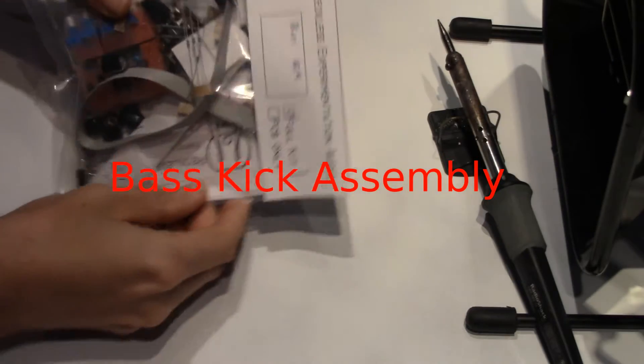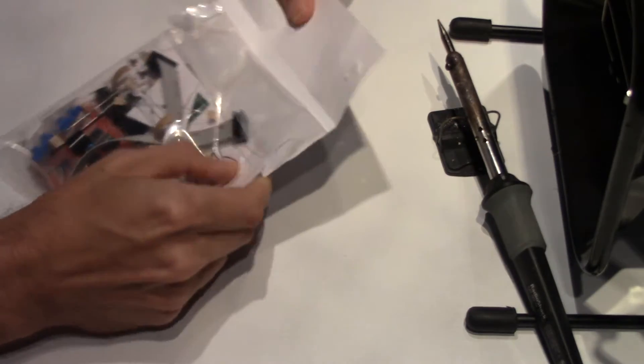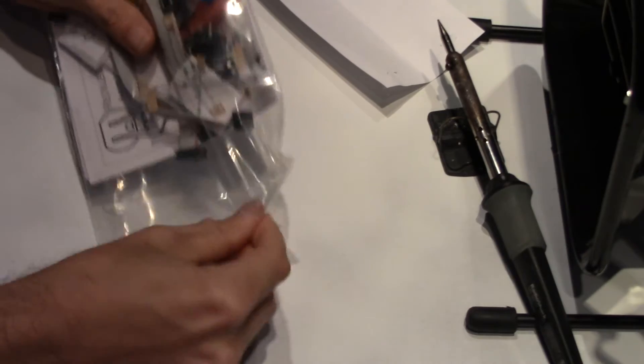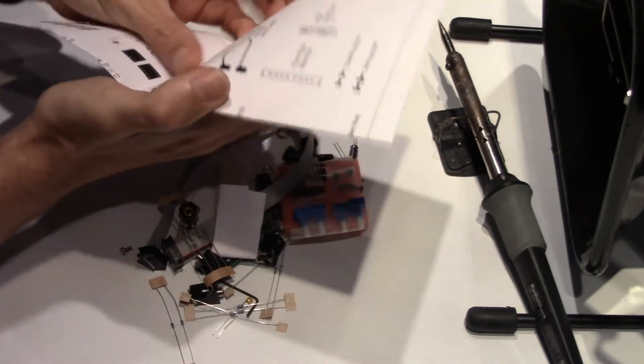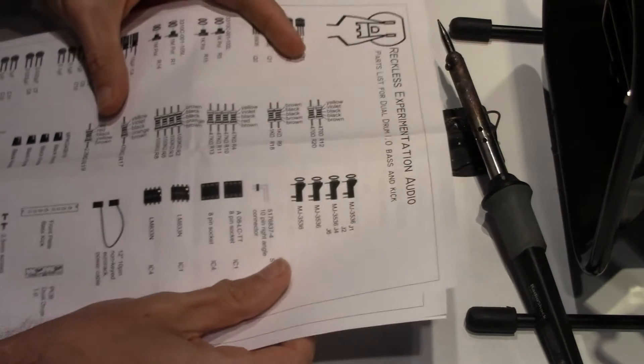We're here today to put together the bass kick drum kit from Reckless Experimentation Audio. The first thing you should do when you open your kit is take everything out and verify that you have all the parts. The instructions come folded within the kit. Full color instructions are available on the website.